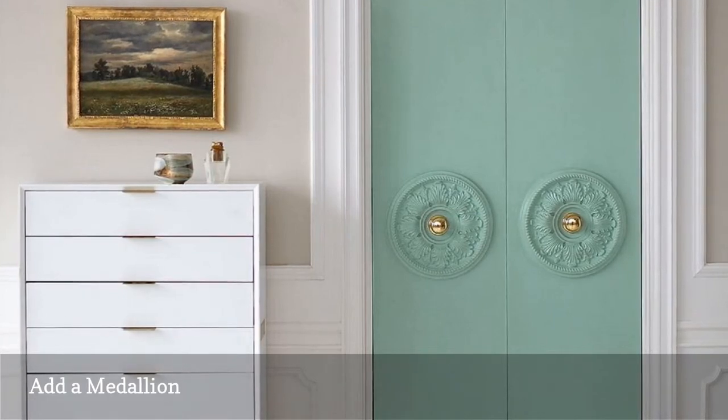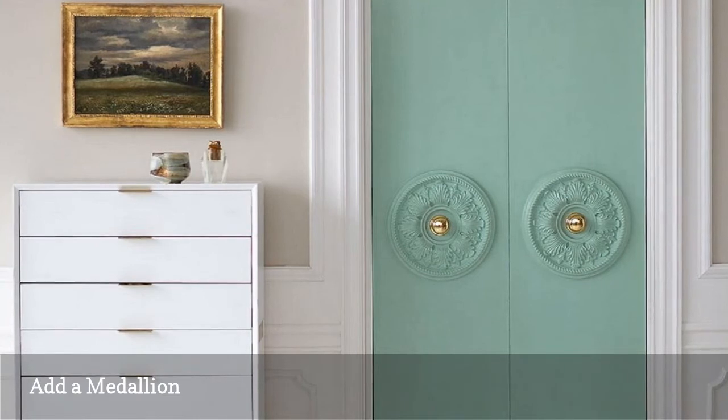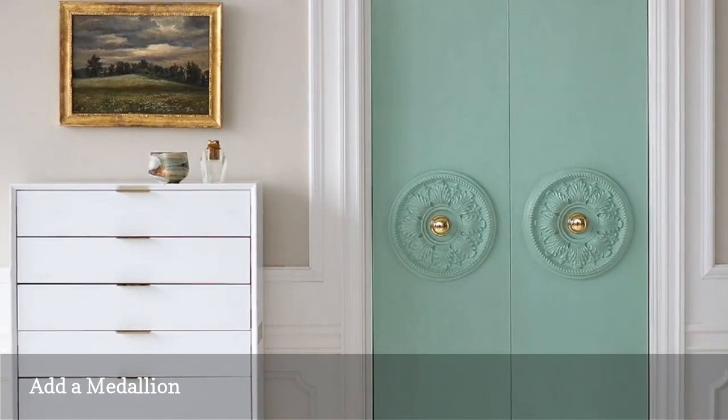Attach the medallion to your door, paint both door and medallion, and then add an attractive knob. You'll find the full instructions at 1 Kings Lane.